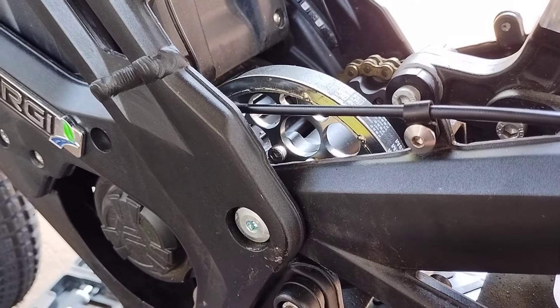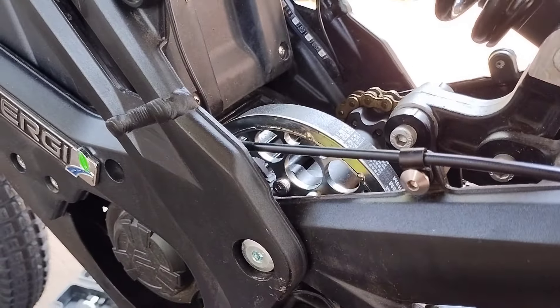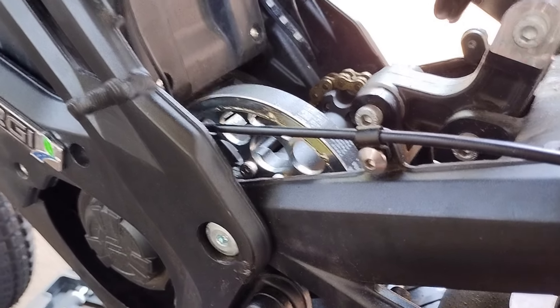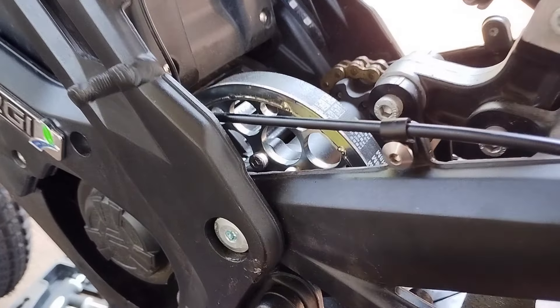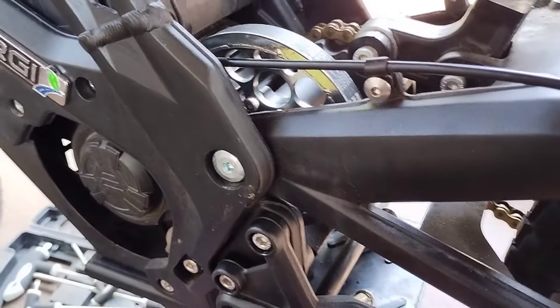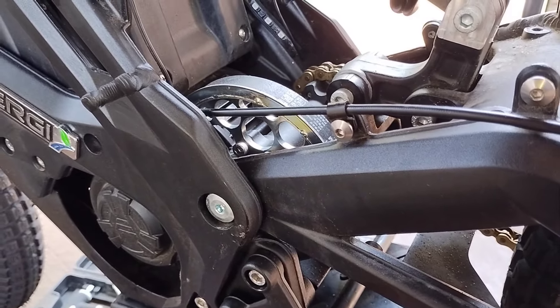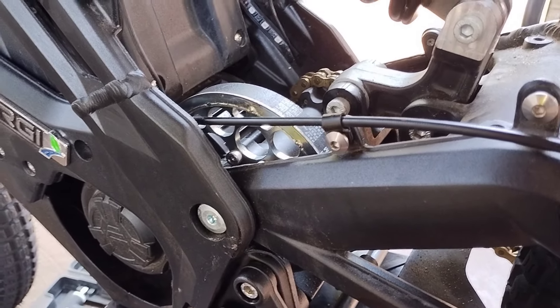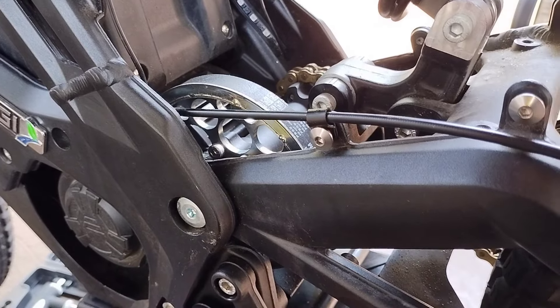One less problem to deal with. Since I already have it open and I'm not putting the cover back on, we'll watch and observe to see if the belt and pulley is getting chewed up. So far the only issue is the cover — 30 minutes. Let's move on.